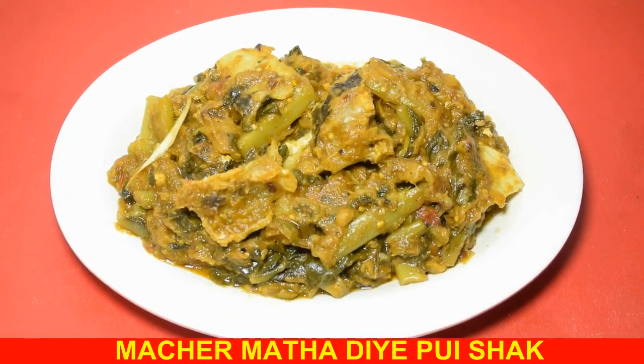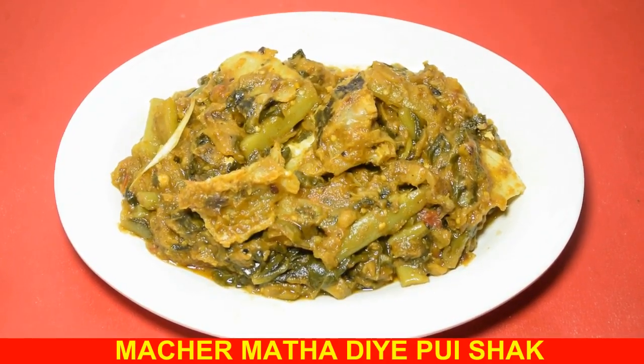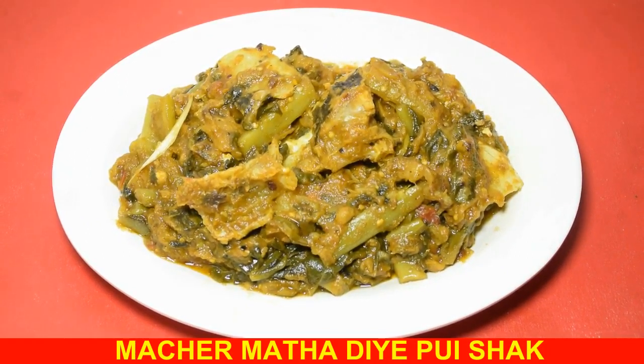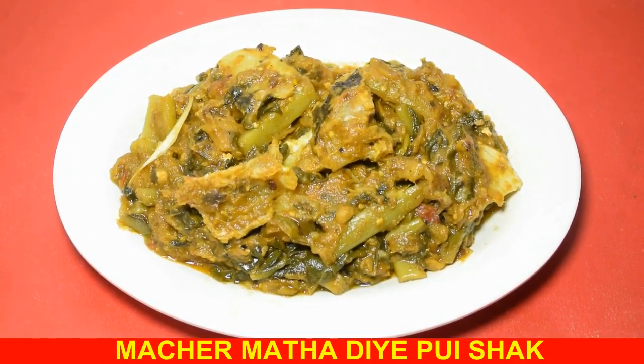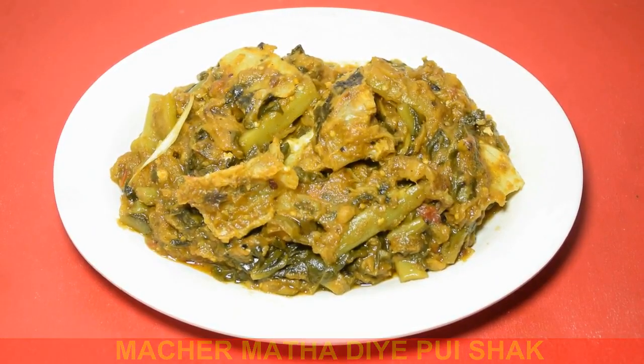Jodi apnader recipe ta bhalo lage, taha like kore share korte bhulben na. Ar nit nit naye recipe update pete ekhuni channel ke subscribe koren. Taha hole cholo dekhi ami rabaniyer phelig famous recipe — chanchra, bhaa maachin maatha diye pushakke tod kari.